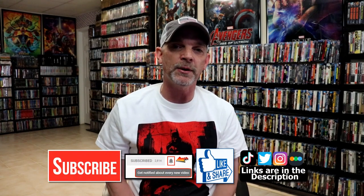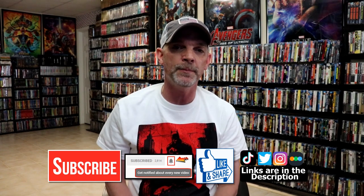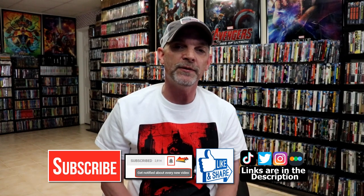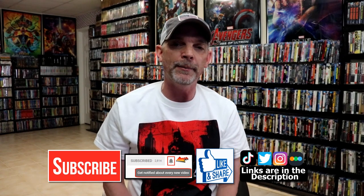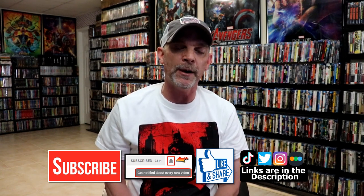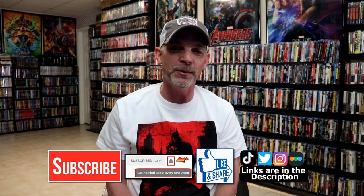If you like what you saw here today please give it a thumbs up and share the video. If you haven't subscribed to my channel I'd really appreciate it if you would subscribe. If you do subscribe please remember to hit that notification bell so that you can be notified every time I upload a new video. If you haven't found me on my social media accounts I'm on Instagram, TikTok, and on Twitter. And if you'd like to find out what I've been watching you can find me over on Letterboxd — I do have links below. But thanks again for watching and we will see you next time.